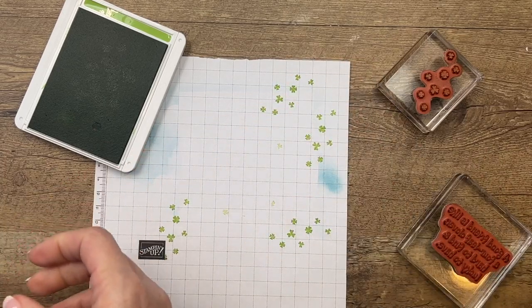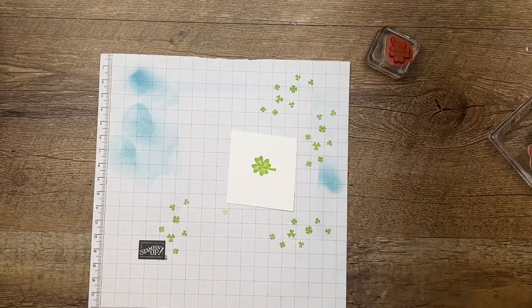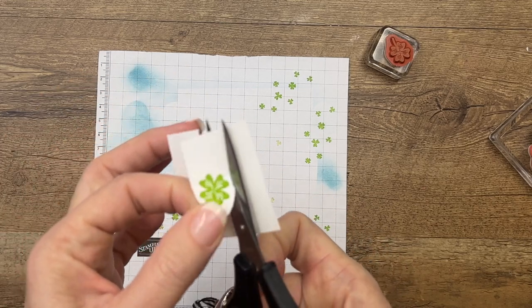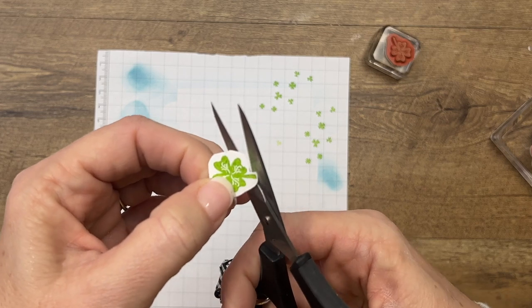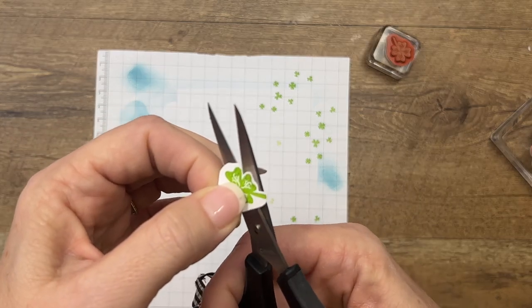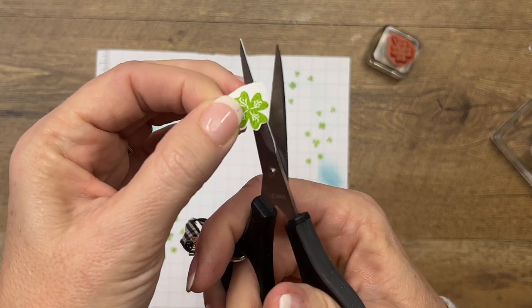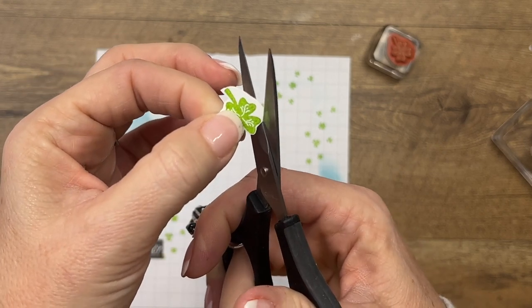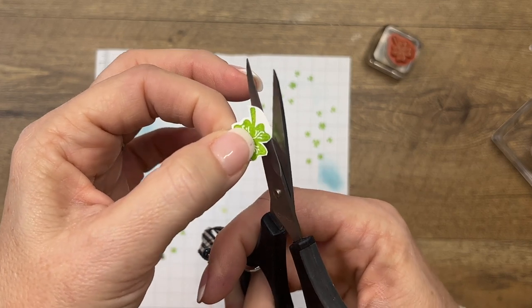Isn't that cute? Now we've got to stamp the little clover on basic white. There's no die for this, so I'm going to use my paper snips. If you don't like to fussy cut or if it's just a little too small, you could always punch it with a small circle. But if I use my paper snips and take my time, work my way around — I like to leave a little white border — and cut that paper off as you go, then it's not too bad. This little clover reminds me of the 4-H club my kids were in. It looks just like the 4-H clover.